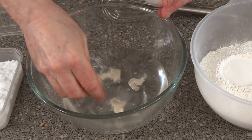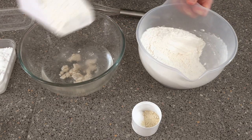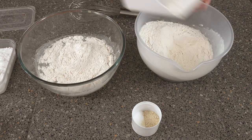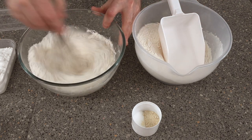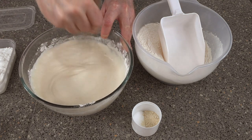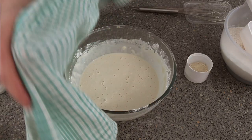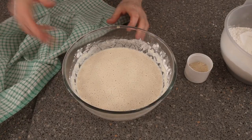Crumble the yeast in, then put in around 300 grams of the flour — give or take, it doesn't have to be exact. Whisk this around so it's fairly smooth, then cover it over and leave it for around 20 minutes.